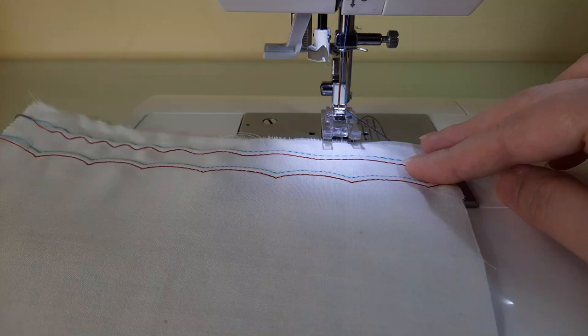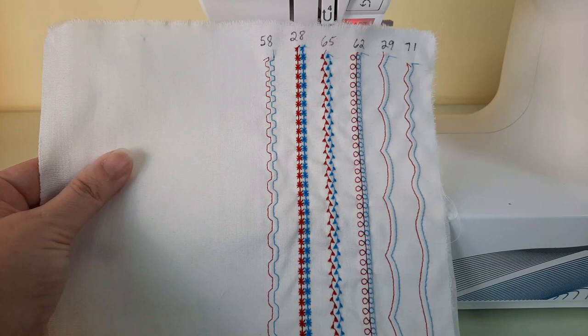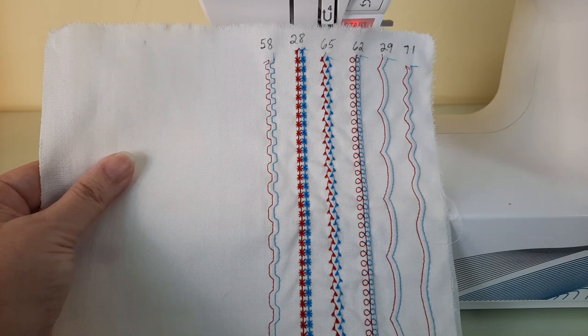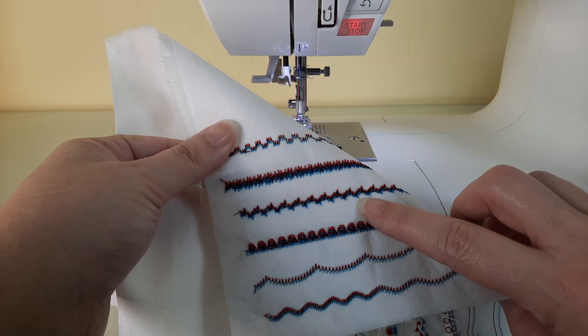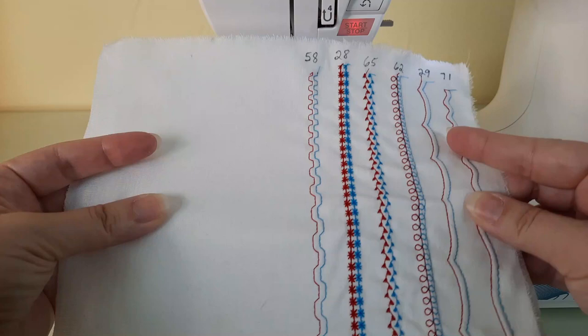Now I'm going to stitch out a few more different stitch patterns to show you the results. Here are some of the stitch patterns I ended up stitching out with the twin needle — they look really nice. I tested many more stitches and wasn't thrilled with every one of them, but the manual does note that quality will vary by stitch. This is what the back of the fabric looks like. Keep in mind that with one bobbin thread sewing two top threads, stitches can be very tight because that one bobbin thread floats between the two upper threads. I didn't change my tensions at all and didn't feel like I needed to, but that's always an option.